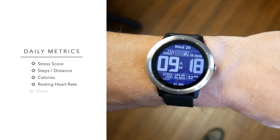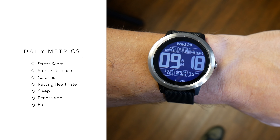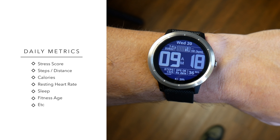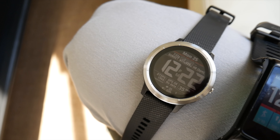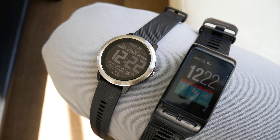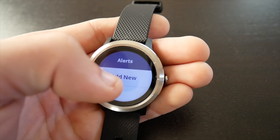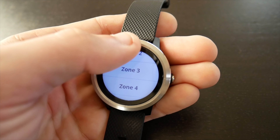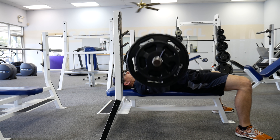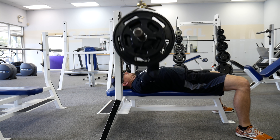For all-day tracking you'll get your stress score, steps, distance, calories, heart rate information, sleep, Garmin's fitness age metric, and many other metrics. You'll also get a move bar with reminders to move if you've been inactive too long, though this feature can be disabled. For exercise you can set up the watch to alert you if you fall out of a certain heart rate zone, and the watch also features rep counting and automatic exercise recognition for gym-based exercise, which I found to be one of the most surprisingly accurate parts of this watch.